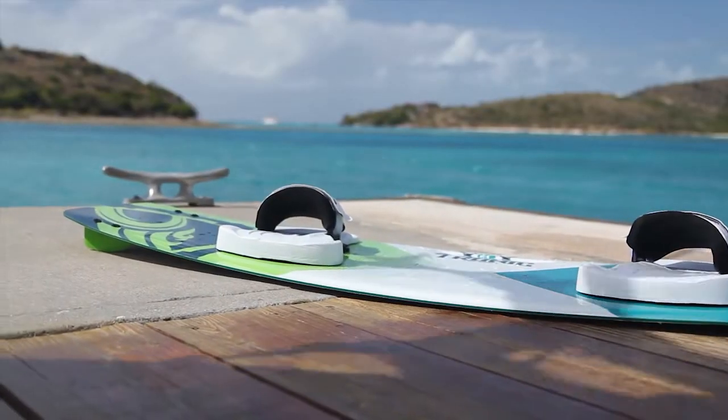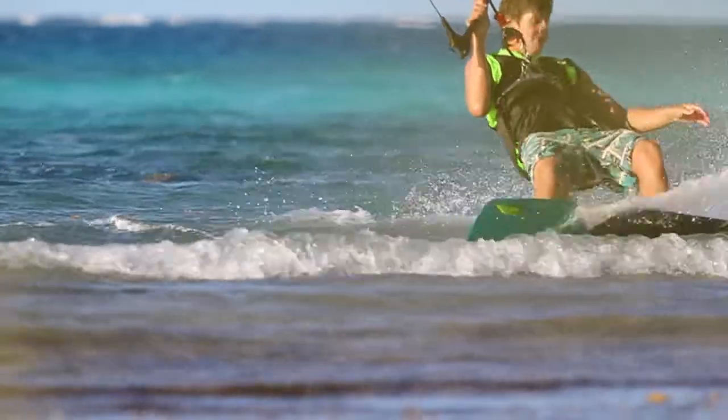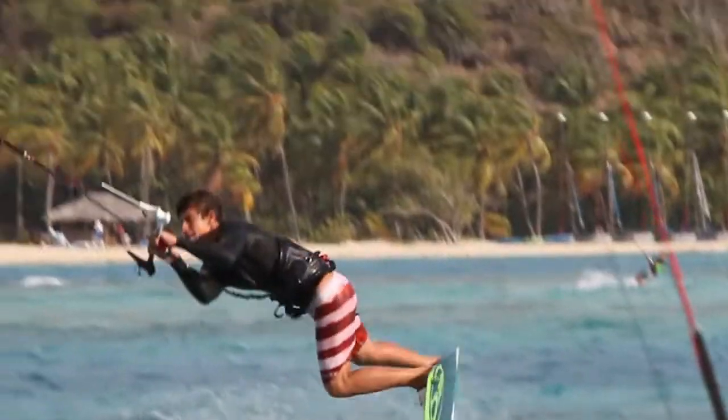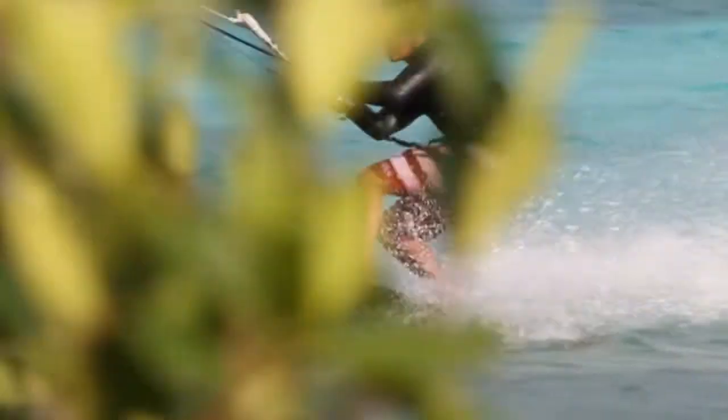The Tronic can be taken into the surf and thrown on edge for tight fan-throwing carves. Our new 3D base is covered in a tough and resilient P-TEX base for added durability. The Tronic is our most versatile high-performance twin tip model.